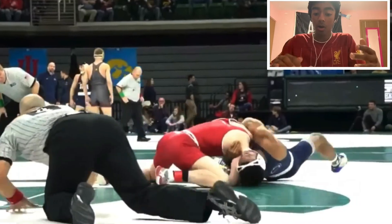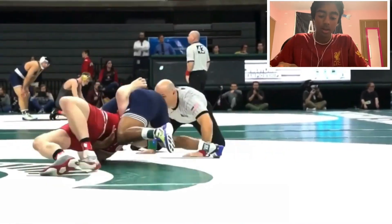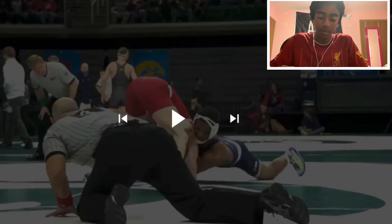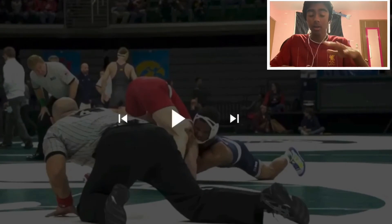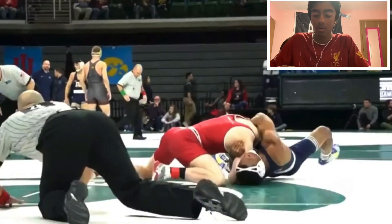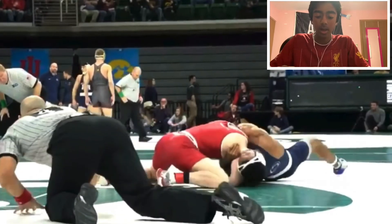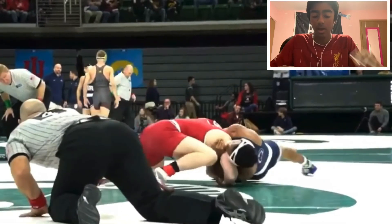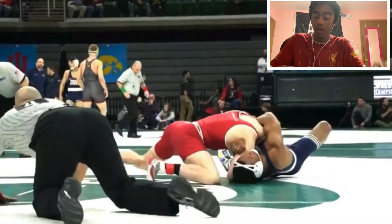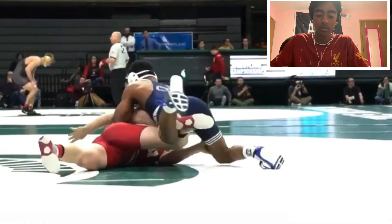Now we're going to look at one by Mark Hall — pretty good Penn State wrestler, national runner-up. Gets that cement mixer, clears his leg, gets the fall. This one's pretty quick. Mark Hall is really close to the ground, so he's not able to stab — instead he kicks his leg through. He has that underhook, it's tight, kicks the leg through, grabs that chin, and then he's on his head. That bridge is what makes it successful — he's bridging hard and is able to twist his opponent onto his back.